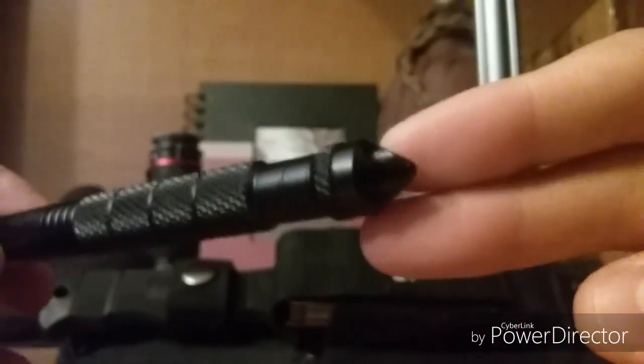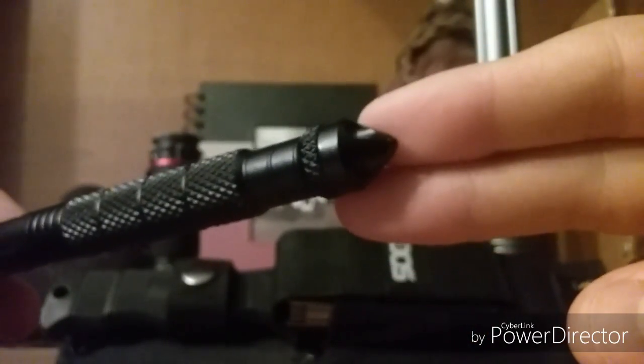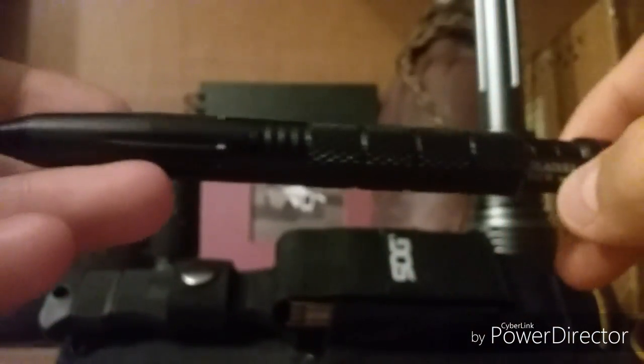My suggestions with this pen — because it is a smooth writer, it writes very smooth — if you're getting it to write with at your office or something, get it. If you are getting it as a self-defense option, maybe a good thing. But if you are getting it to have in your car to bust windows, do not get it, because it is not gonna help you, hardly at all. That's my suggestions on the pen, and that's about it.